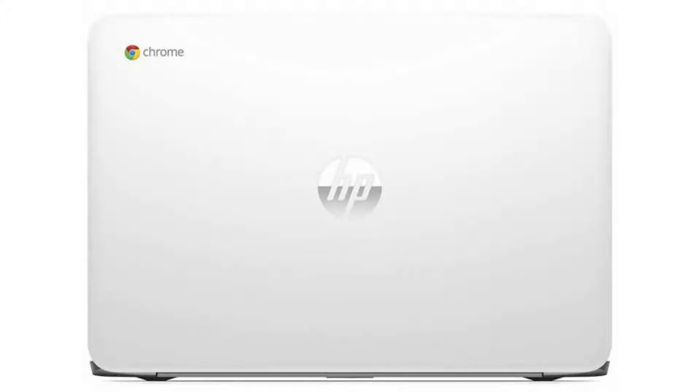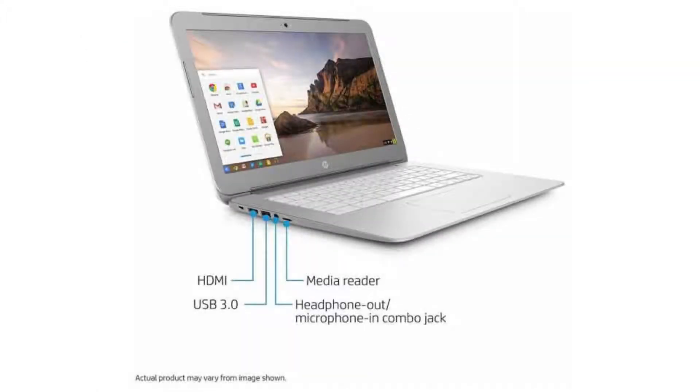It has a full-sized HDMI port, TrueVision HD webcam, and three USB ports — two USB 2.0 ports and one USB 3.0 port. It also has a microSD slot and a combo headphone jack.